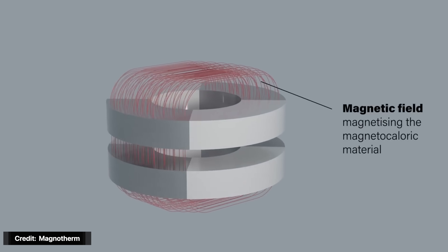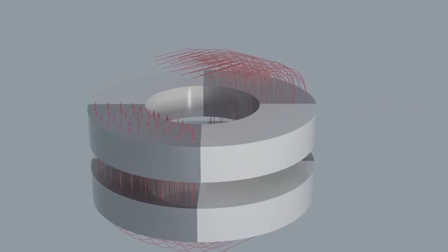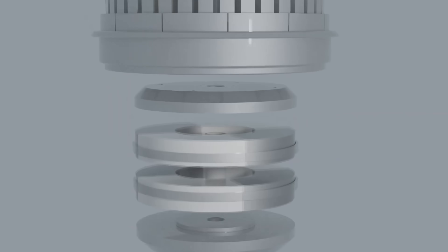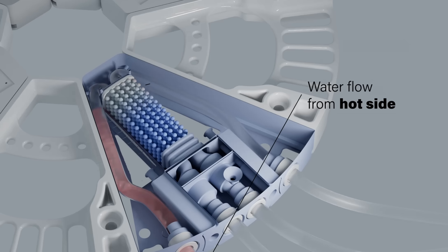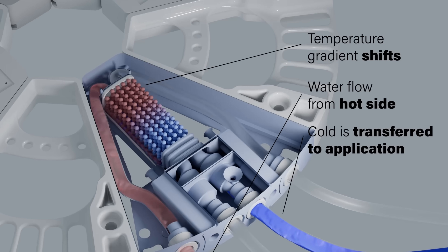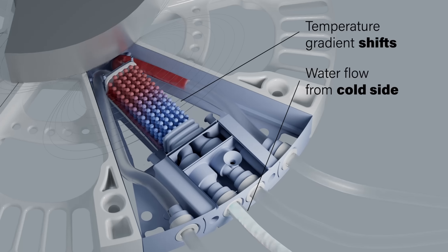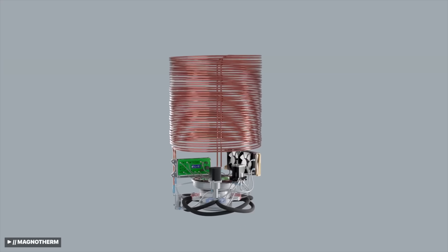The solution was to use a rotating magnet that moves over the gadolinium, cycling it through the heating and cooling phases. Then comes the clever part — piping. A couple of pipes are integrated with a special porous column of gadolinium. Water or another heat transfer fluid is passed through one end during the cooling cycle and the other during the heating cycle. The water that passes during the cooling cycle is then circulated through the fridge to cool it down by passing it through a heat exchanger.